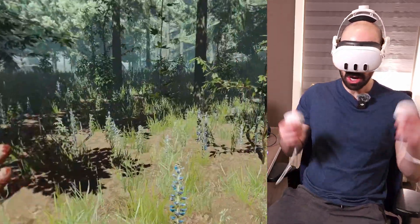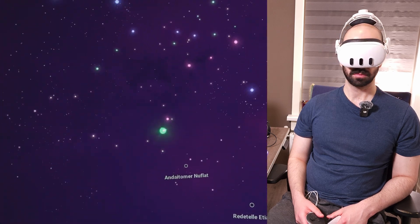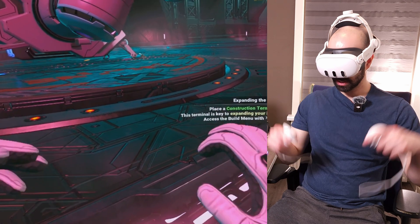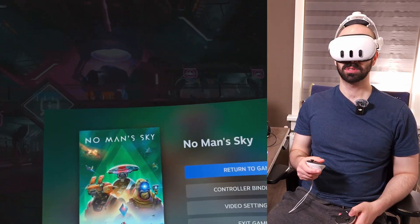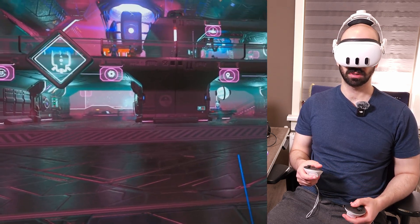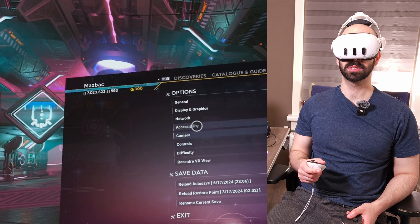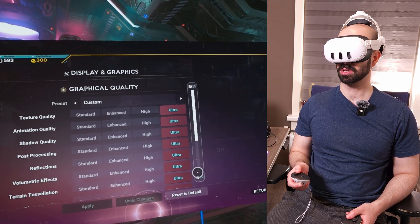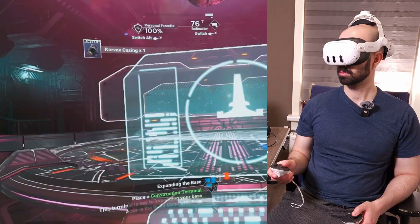Everything is still so snappy. Let's try out another game. This is smooth. Let me check the settings — options, display, graphics. Everything is on ultra. Nice, they had an update.